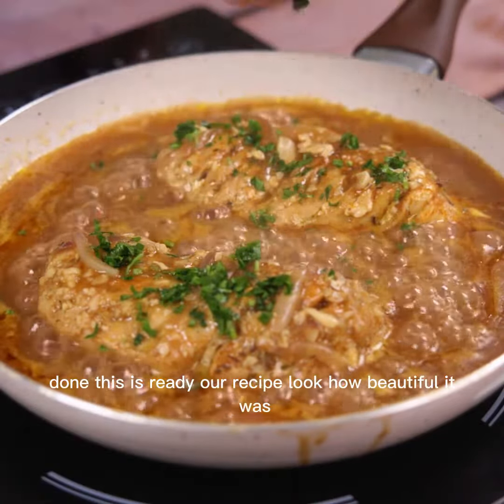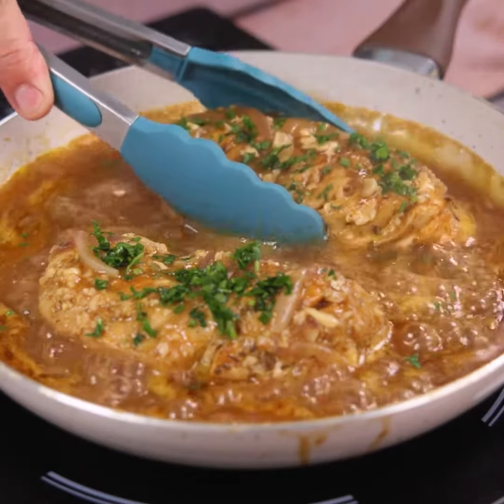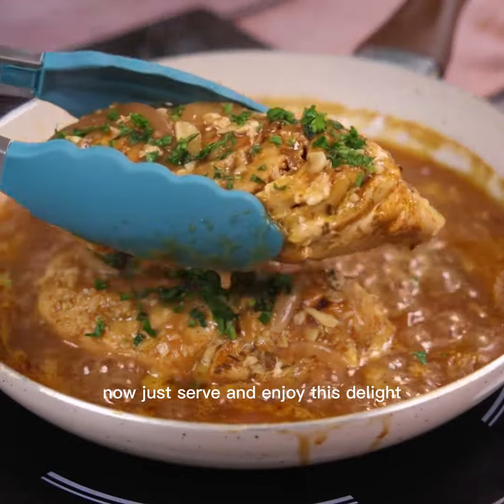Done — this is ready, our recipe. Look how beautiful it was. Now just serve and enjoy this delight.